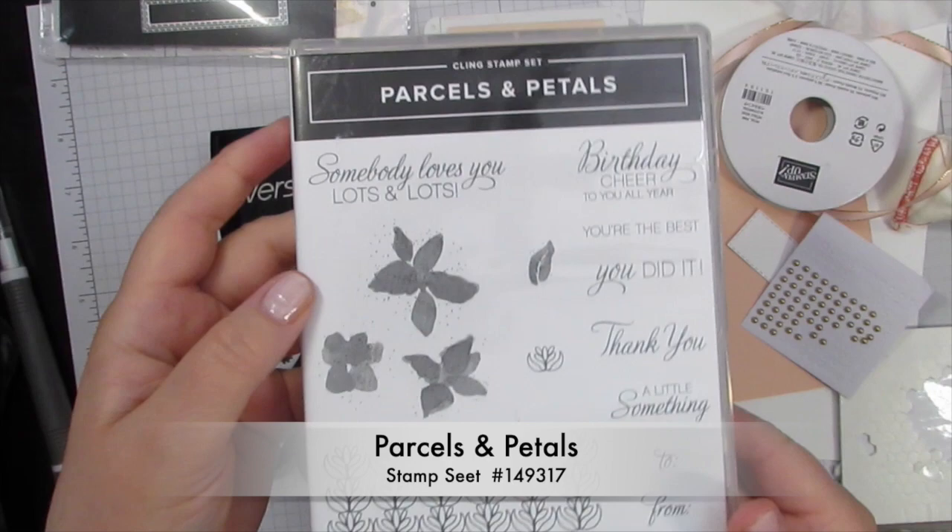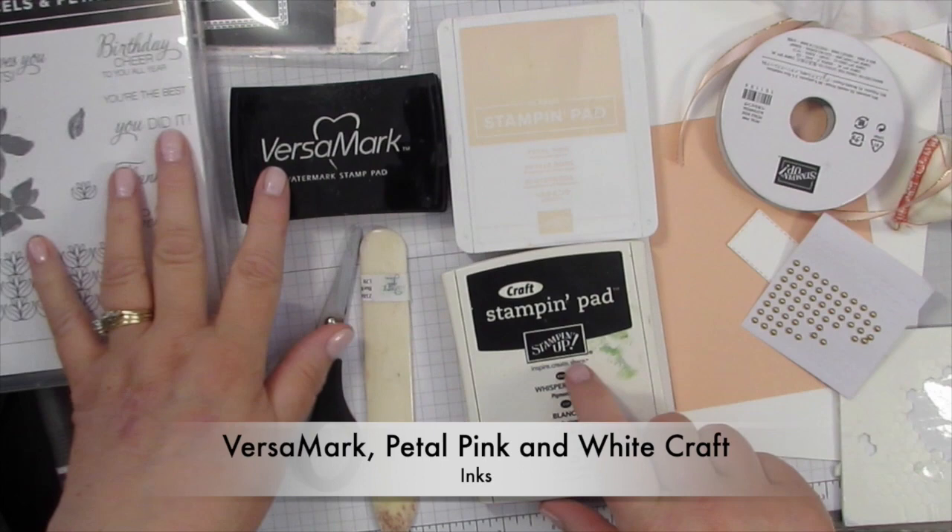First you're going to need the Parcels and Petals stamp set, specifically the flowers and a saying. For ink I'm going to use Versamark, White Craft, and Petal Pink.